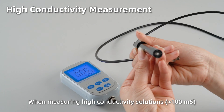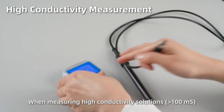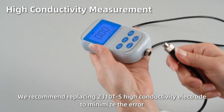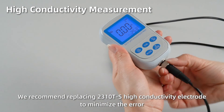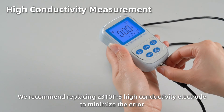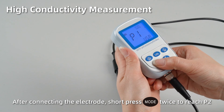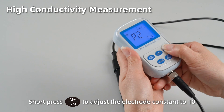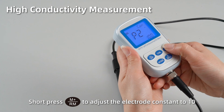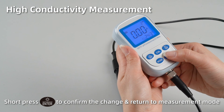High conductivity measurement. When measuring high conductivity solutions, we recommend using the 2310TS high conductivity electrode to minimize the error. After connecting the electrode, short press mode twice to reach P2. Short press M plus to adjust the electrode constant K to 10. Short press enter to confirm the change and return to measurement mode.